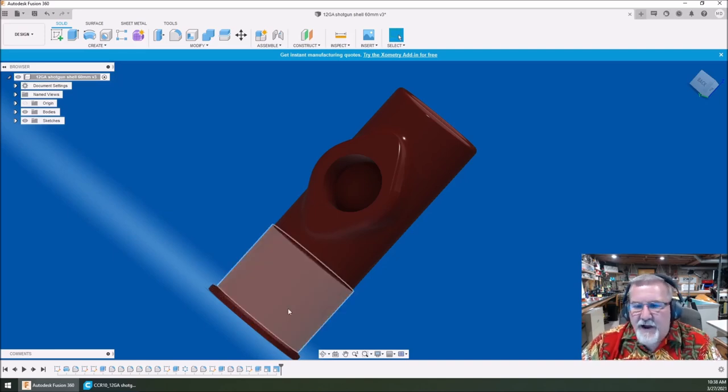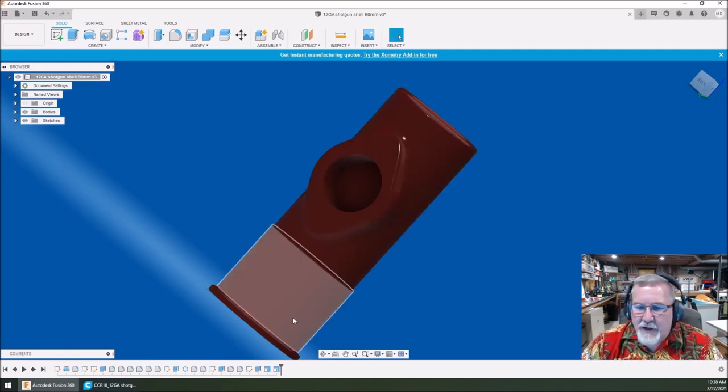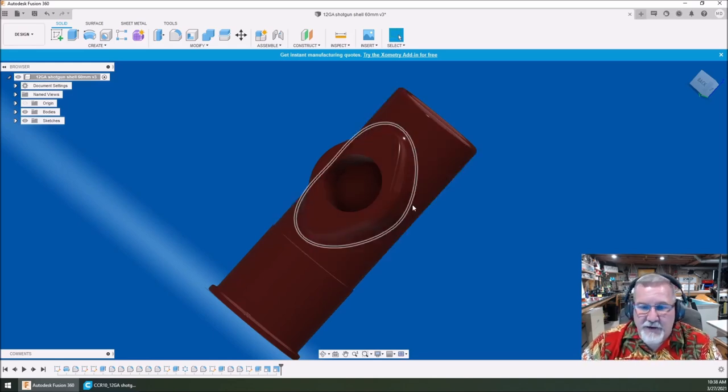You can print the bottom half in the copper or brass color or whatever filament you want, and the top part — like I did on the 20-gauge — in red, yellow, or purple. You can even pretend this is purple for a 16-gauge, so anything like that. Let's get started and see if we can get this drawn up.